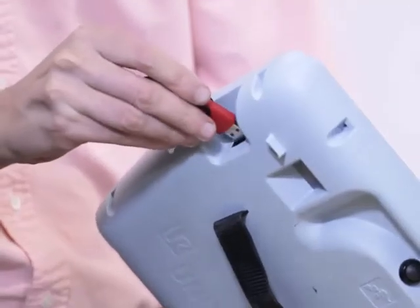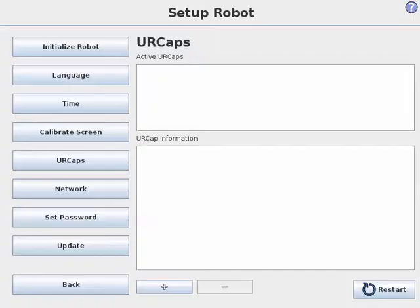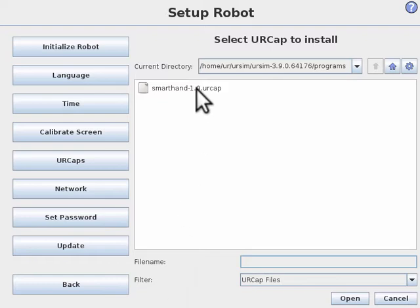Start by inserting a flash drive with a URCap into your pendant. Navigate to setup robot and use the plus symbol to add a URCap. Navigate to the flash drive and select the Smart Hand URCap.